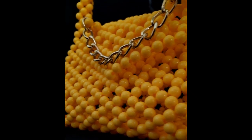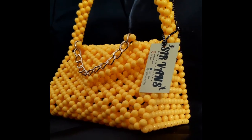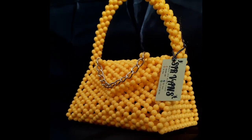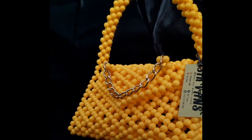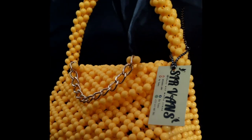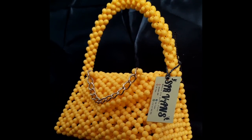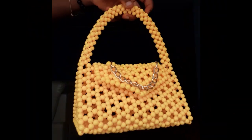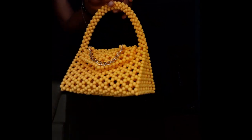Hey guys, welcome to Servant's Beads. Thank you so much for clicking on the video. Please don't forget to like, comment, subscribe, and click the notification bell. Today we are going to be doing this beautiful triangular beaded bag, and you need maths to know it. We are going back to our primary school maths, so please make sure you watch the entire video to the end and ask questions if you don't understand anything.